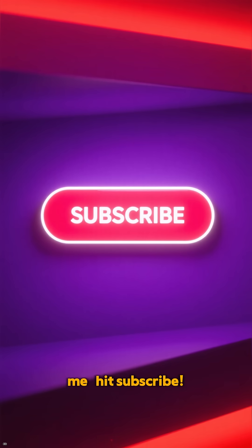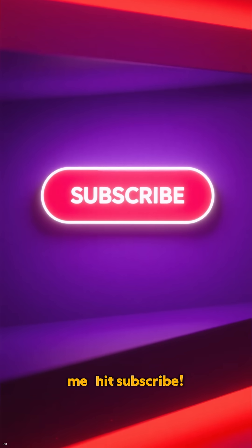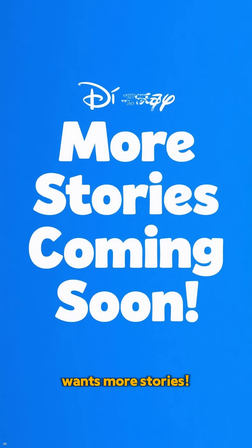Wait — before you clip me, let's subscribe. My keratin crew wants more stories.